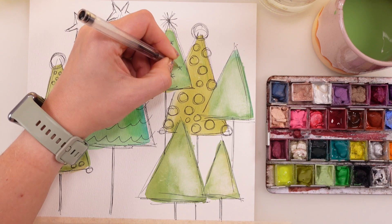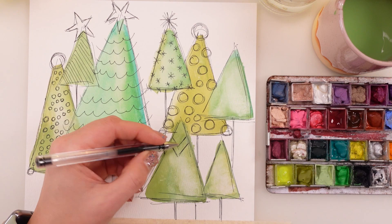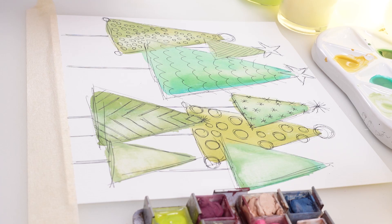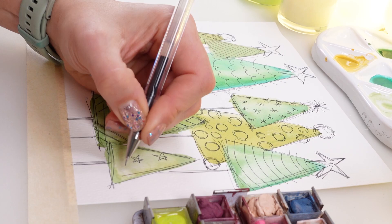I really wish you to believe me that whether you have ever painted or ever made some drawing, you can actually do these things — you can really try it for yourself. It's very simple but as you can tell it's quite special and quite effective. I love it, I totally love it. Eventually we have some simple stars as well, and I think that makes the final piece really lovely.